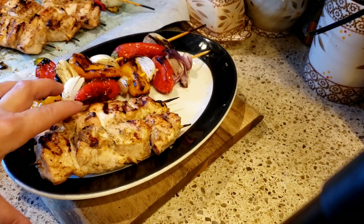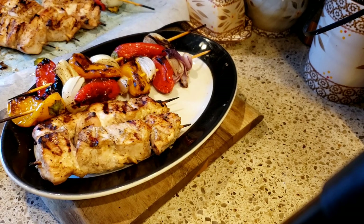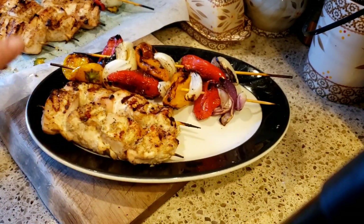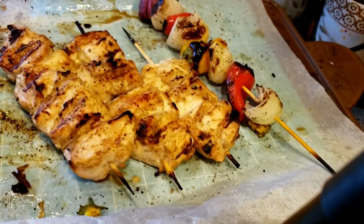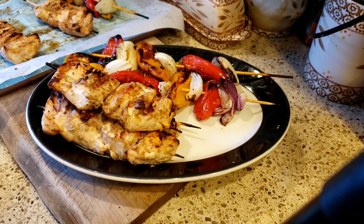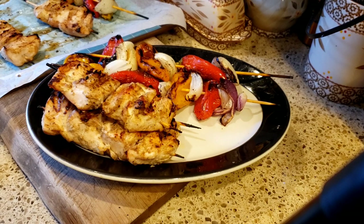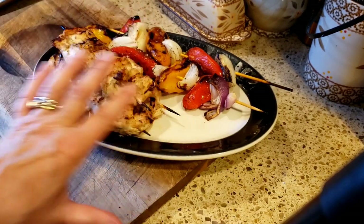You can even make the marinade, put your chicken on the skewers, put that beautiful yogurt marinade on it, cover it, and leave it overnight. I only did it for about four hours, but when you do it overnight — even more tender and juicy. I'll set up his baked potato and give him another chicken skewer. Whatever he doesn't eat, he'll take for lunch tomorrow, because he never eats his whole plate.